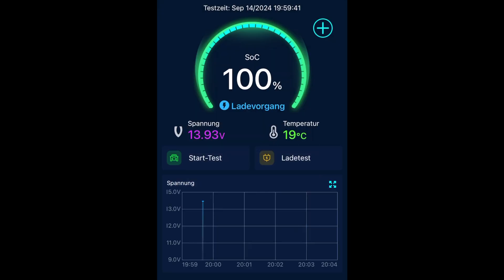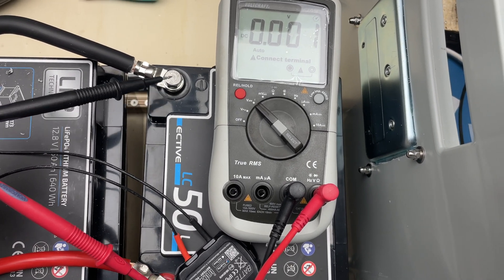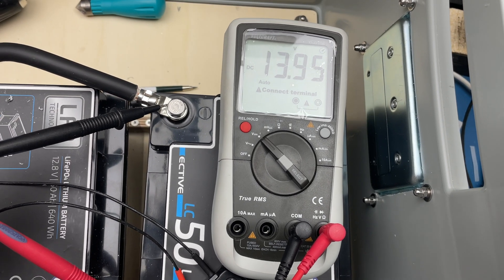Here we can see a time-lapse of how the charging is developing — the voltage is slowly creeping upwards. The battery guard is pretty nice, but you can see it's outputting a state of charge of 100%, which is simply not true for a lithium-ion battery. Again, that reading is calibrated for a lead-acid based battery, not lithium-ion.